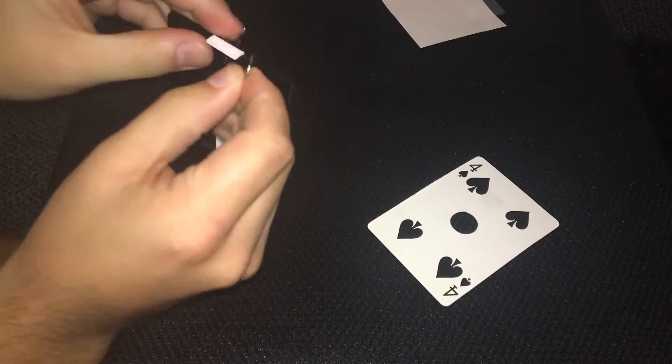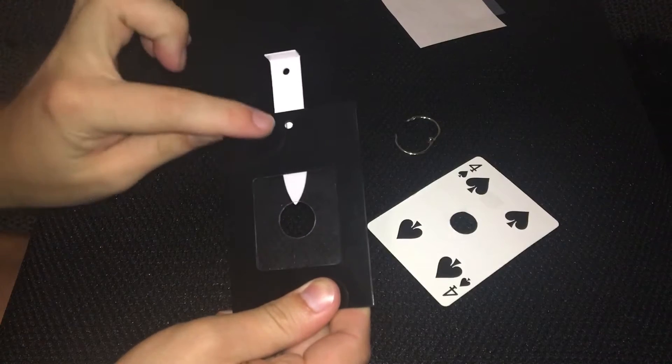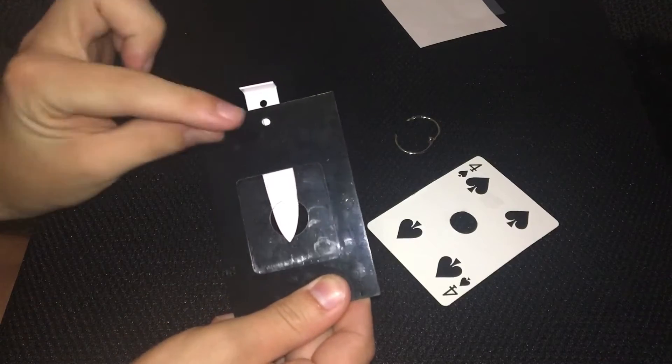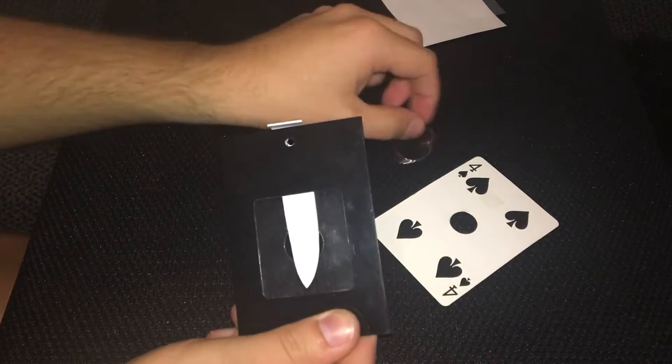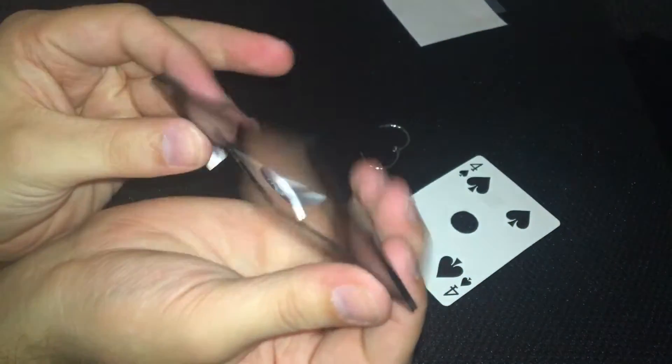So if we take this ring off, you'll notice there is a hole in the peg, a hole in this piece of plastic. This peg comes through the big hole at the bottom, these two small holes line up. And if I were to put that ring back through, it locks the peg in place so that it can't move. You can see that the peg goes through this hole in this piece of plastic.